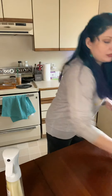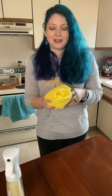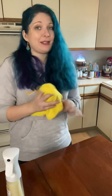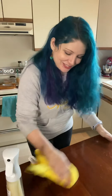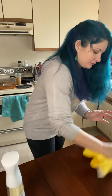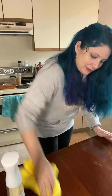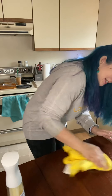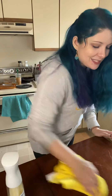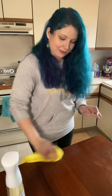Let that set for ten minutes — okay we don't have ten minutes. Then take a microfiber cloth and basically wax off — you're just gonna buff it. You'll see that it leaves a nice little shine and it's gonna fill in some of the little scratches that may be on the table.